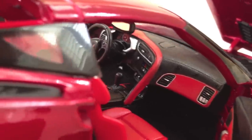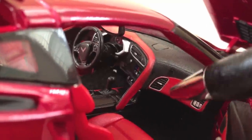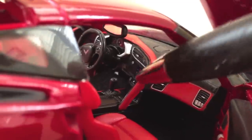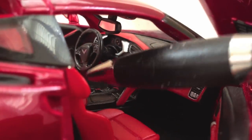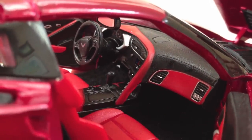The interior is, for Maisto, detailed fairly well. There is some silver paint surrounding the perimeter of the air conditioning vents. This nice red treatment continues up through the dashboard from the seats, and there is some silver paint by the gauges. Also, the Corvette logo is on the steering wheel.